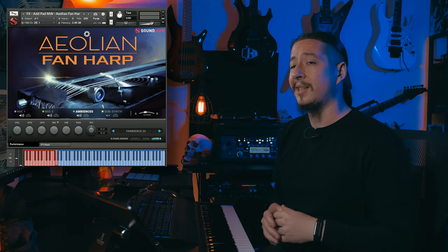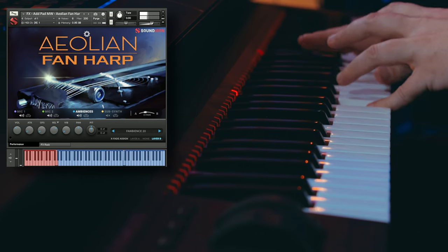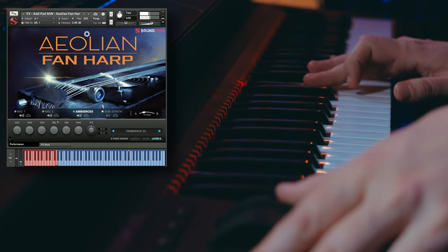Alright, so before we wrap up this walkthrough I want to play for you some of the custom effects presets that come with the library. There are 20 to choose from and these are all designed to inspire and kick off your next musical track. One thing I want to mention is that whenever you see MW in the name, it means that there are some different features and parameters mapped to the mod wheel — so definitely make sure to play around with that whenever you see MW in the title. So let's go ahead and play through some of these now. You can see just by increasing the mod wheel it's adding some really interesting elements in there.